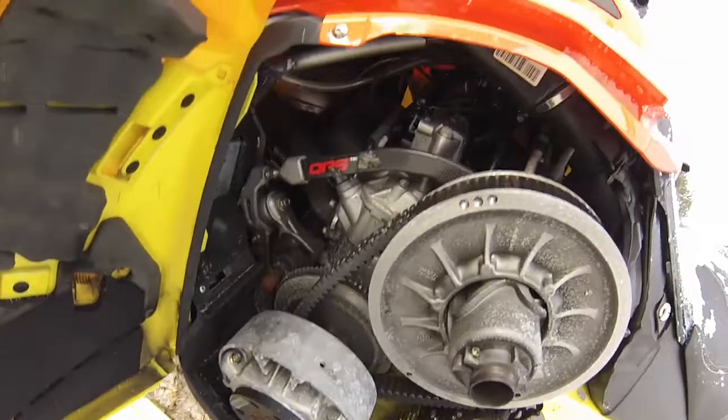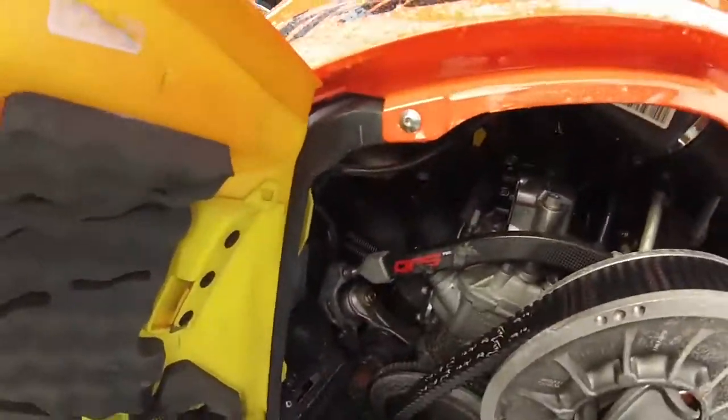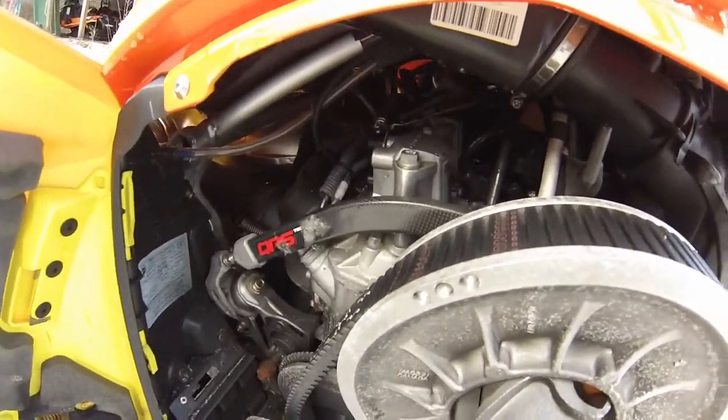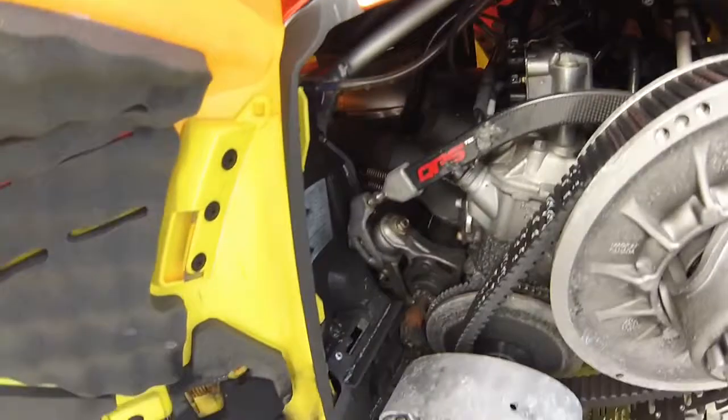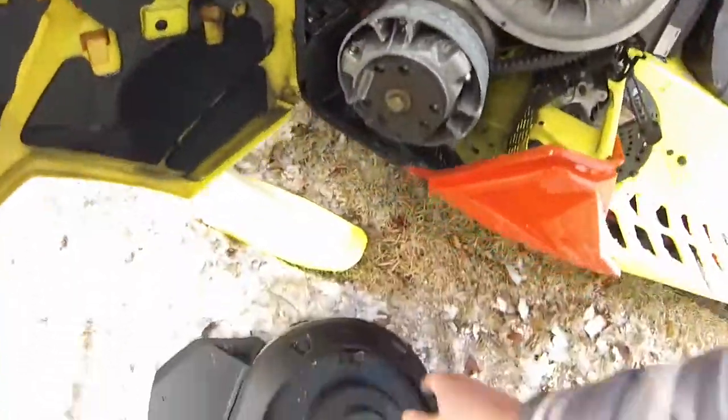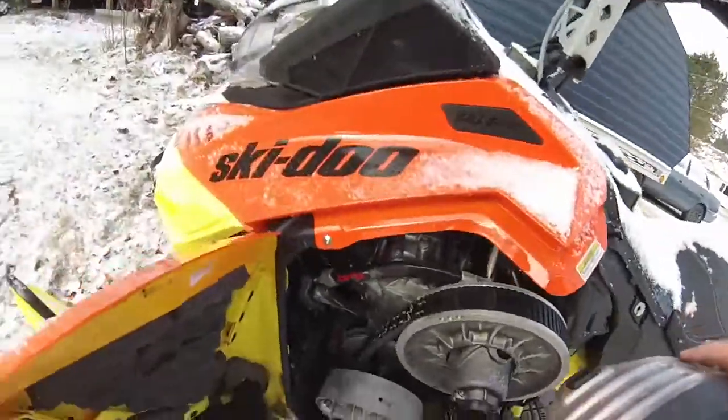The QRS tech link — it's all carbon fiber, and it's supposed to help with jumping and is fully adjustable. That's pretty much it. I also need to get an extra belt because I always blow them.